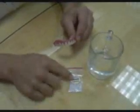Notice there are several items inside the package: one is the secure smile and the second is the fitting plastic beads.